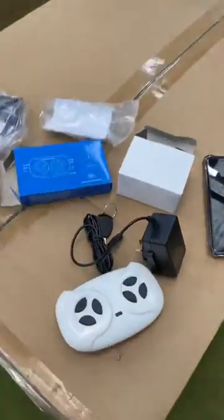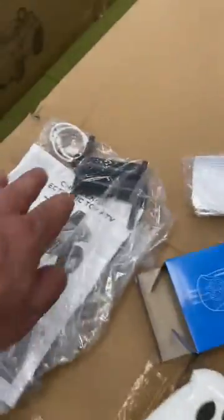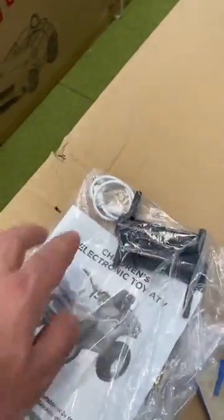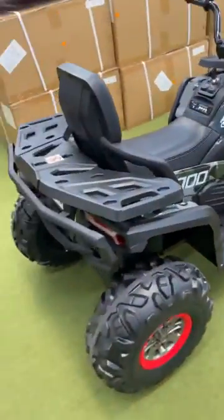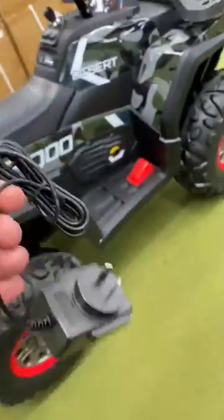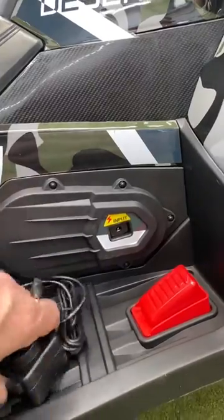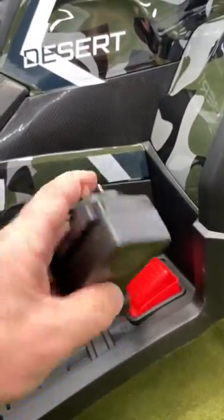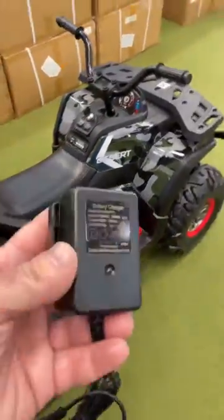The bike includes a remote control, electric charger, a case, track key, tools for wheels, aux cable, and a manual book. For charging, I connect the charger to the input port — same as other cars — and connect to a power point until the light turns red, then it changes to green after six to eight hours, meaning the battery is fully charged.